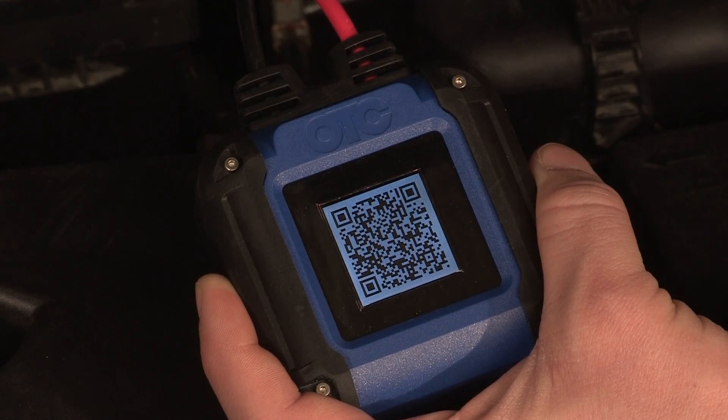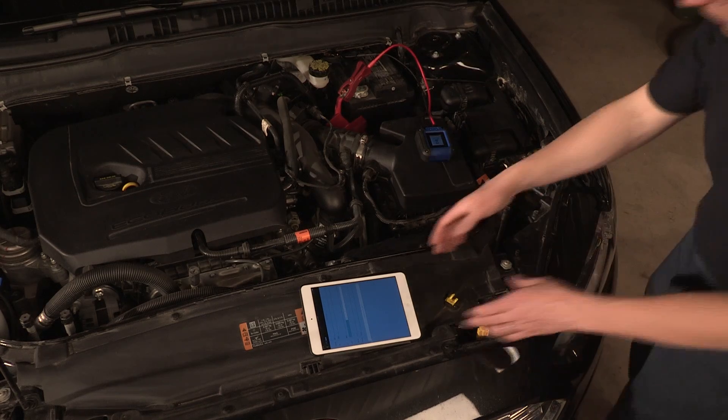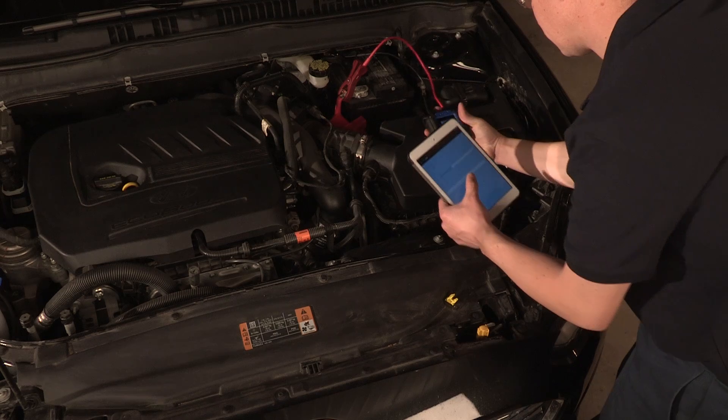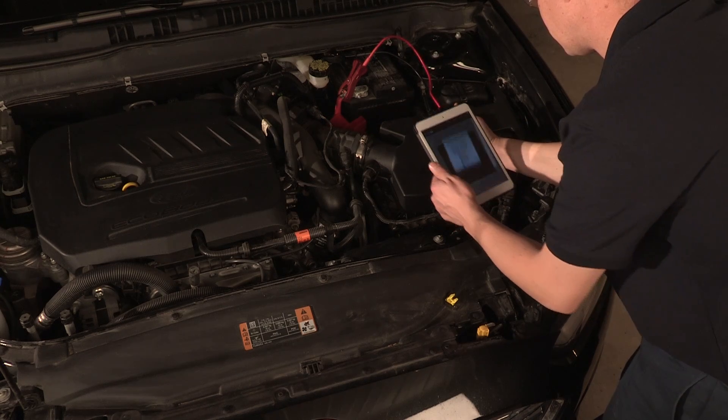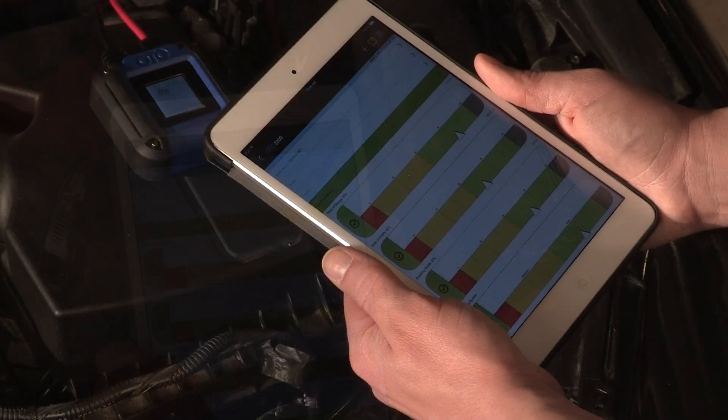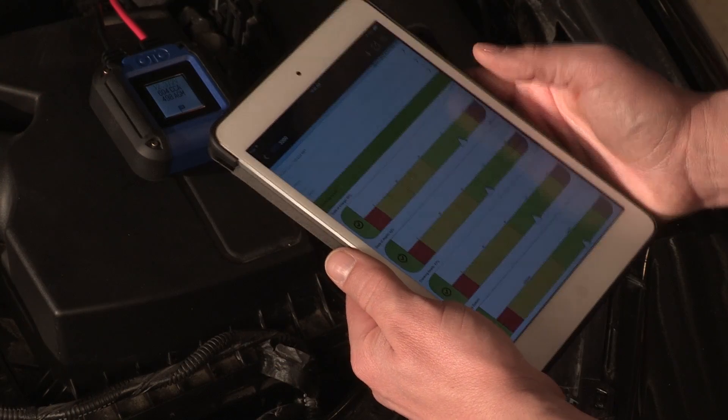Once the OTC-3200 completes the testing, all related data is transferred to your smartphone or tablet. Just scan the QR code to view detailed results. This ensures you will not have hassles with Bluetooth pairing or Wi-Fi connectivity.